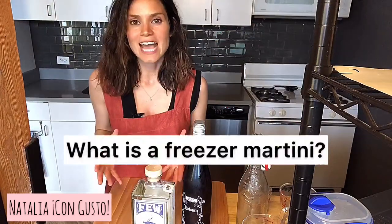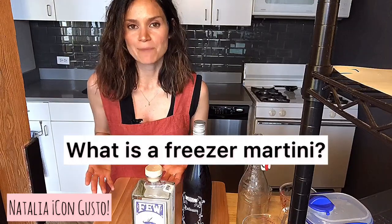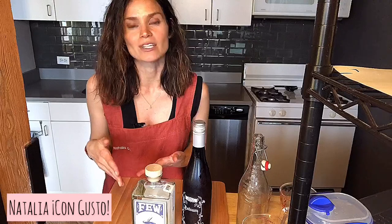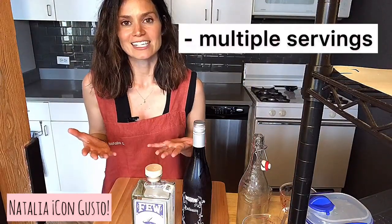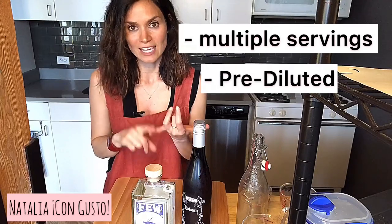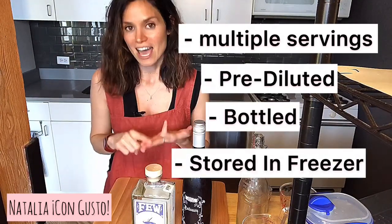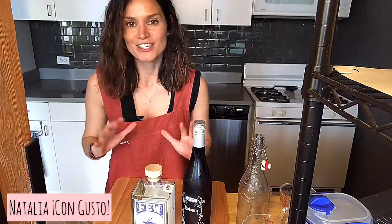So what exactly is a freezer martini? Well, it's your standard martini with a few adjustments, which we'll talk about shortly, but it's been scaled up for multiple servings. It's also been pre-diluted, bottled, and then stored in a freezer ahead of time. I'll show you how to do all of this.